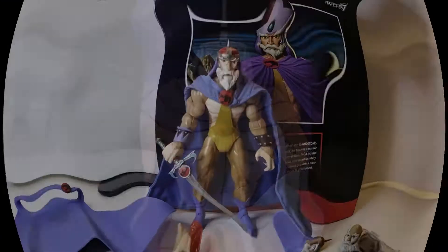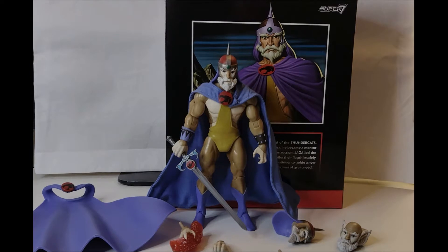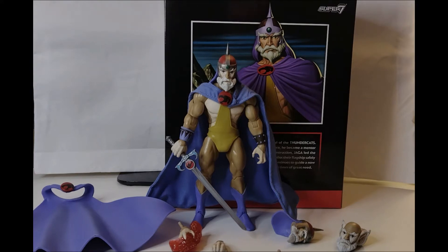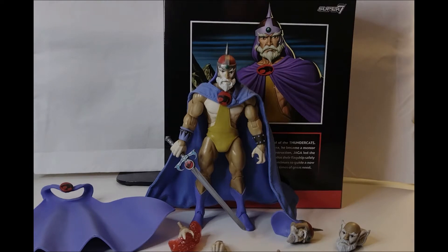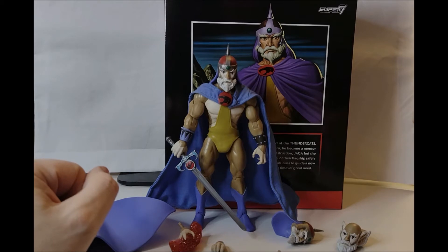Have you attempted to fight the enemy? Welcome back to another edition of Tea and Toys. This time we've got one of the original characters that was put back and never released in the Mattel line — it is Jaga. Jaga and Groon were meant to be part of the original Thundercats Classics line from Mattel, but sadly they were never released because Mattel only did the one wave. Now here we have Super 7's Ultimate Jaga.